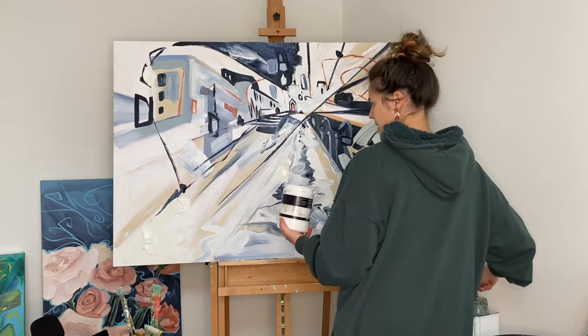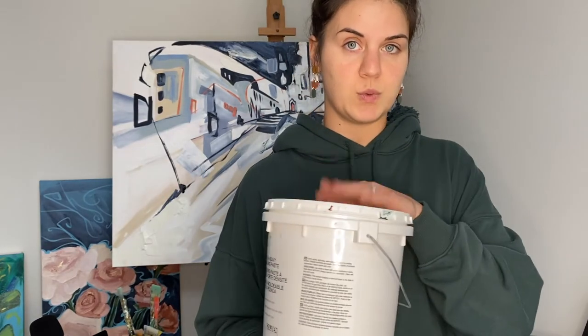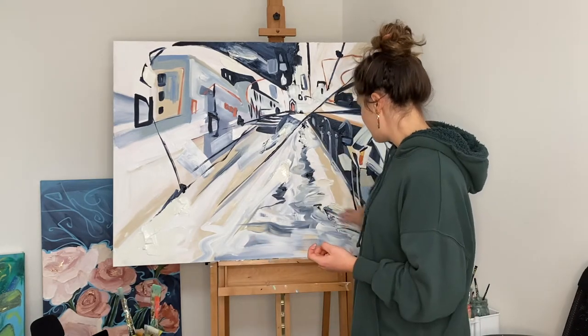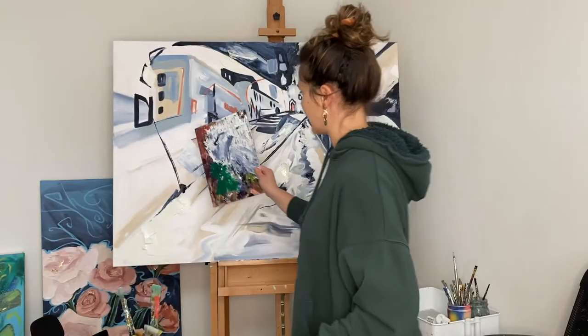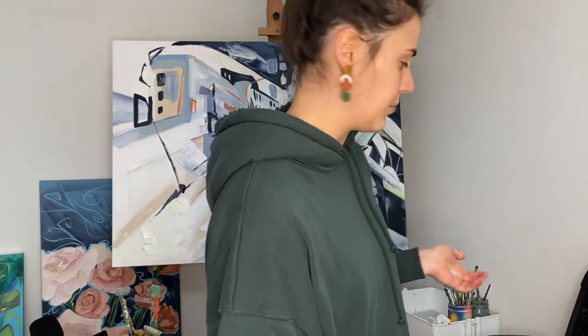I'm gonna get that Titan buff color and add some to this painting. I'm also gonna mix molding paste with the Titan buff. I'll grab another palette knife so I don't waste time washing this one. What I feel like I'm craving in this piece is a big swoosh — there's already a big swoosh here, but I feel like I need something bigger. I'm wondering if I should use my palette as a mechanism to pull down, or maybe just use my hand.